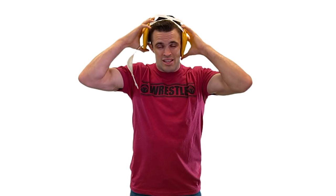Even though technically it is worn on your head, it's actually made to protect your ears. Although there are a few exceptions with some newer models, most wrestling headgear does not protect against concussions.